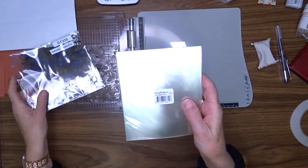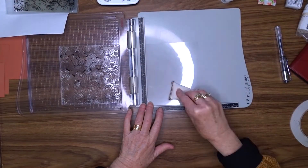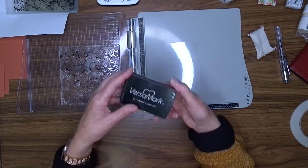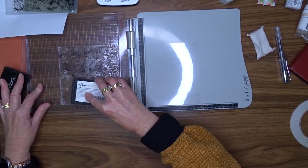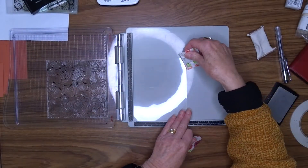For my first card I'm going to do some heat embossing on some vellum. I'm using Scrapbook.com vellum and a stamp from Down Under Scrapbooking — it's an all over floral design. I'm going to use my stamping platform to do this because I want to make sure I get good coverage with the Versamark water embossing ink.